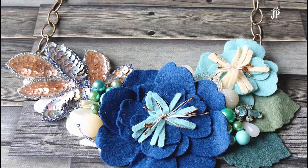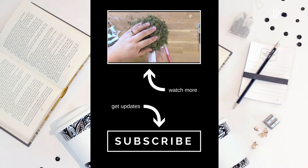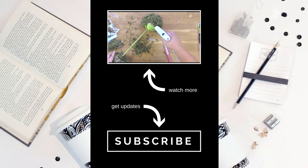I hope you enjoyed this project today. Please hit the subscribe button here at the end if you'd like to get updates, and you can click on the video that's playing to see another fun, crafty tutorial. Have a great day! Bye!